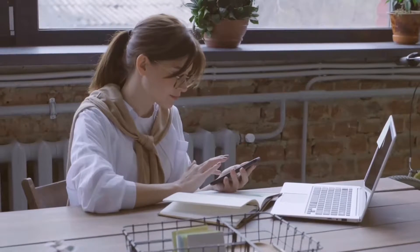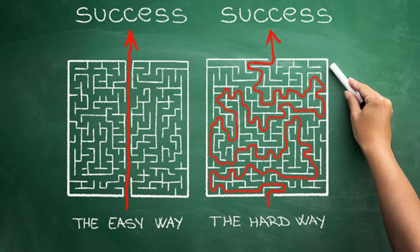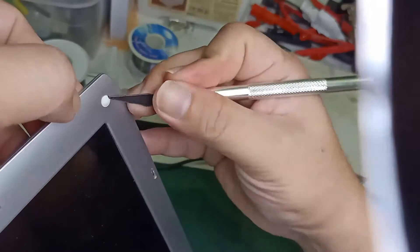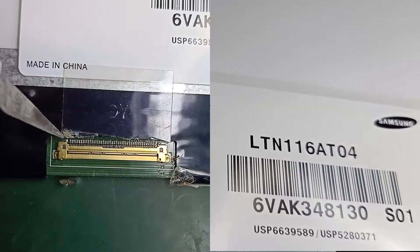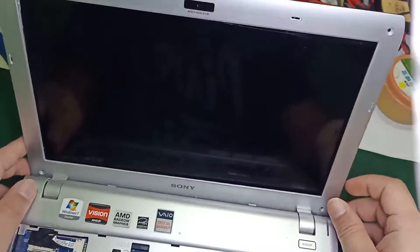But luckily today, I'm here to teach you how to replace your own laptop screen in the easiest way I can — from tips on extracting your laptop screen, to finding what the exact screen for it is, to where it can be bought, and finally to restore everything we dismantled.